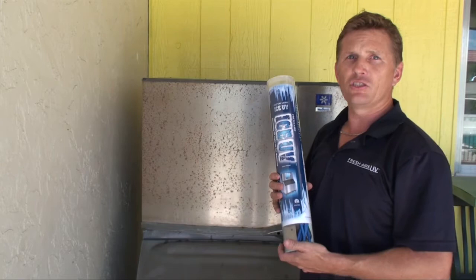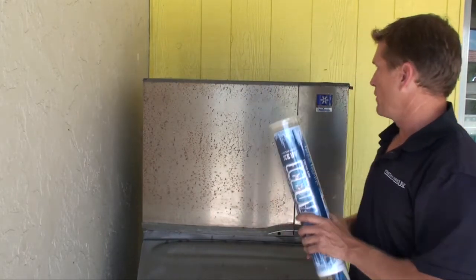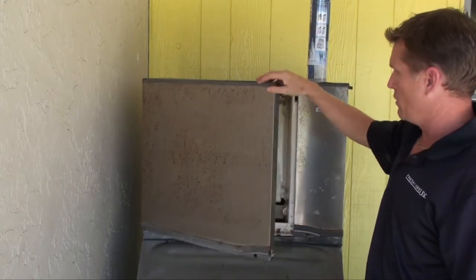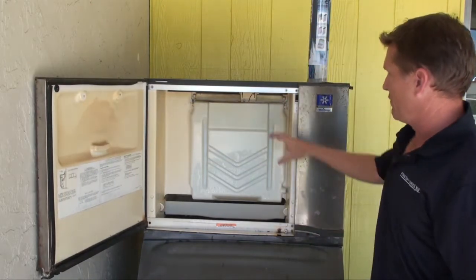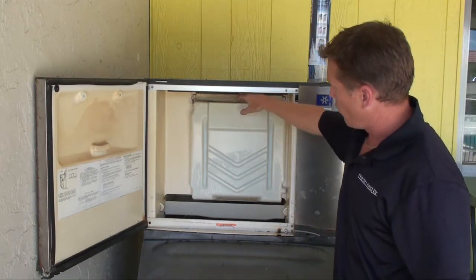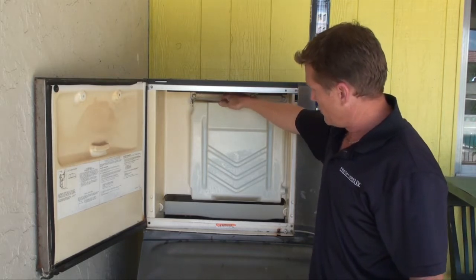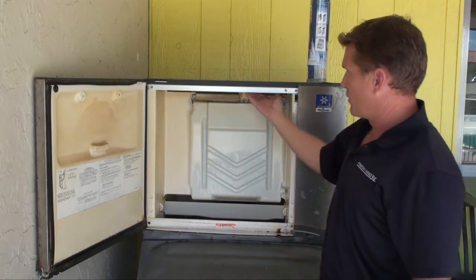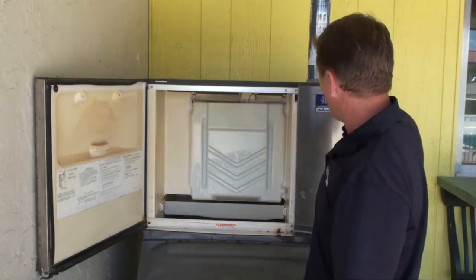Hello, we're going to be installing an Ice UV product in a Manitowoc ice machine. First off, when you go to the machine, you're going to see exactly where the growth is in the machine itself. Basically, if it's on the water curtain or the evaporator coil — in this case it's right behind this little drip shield — or if it's actually in the bin area. For this type of system, we're going to go directly over the evaporator itself.